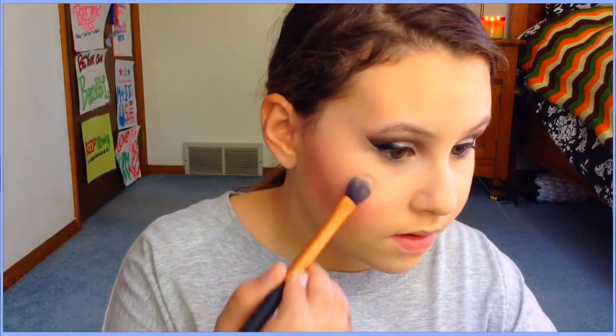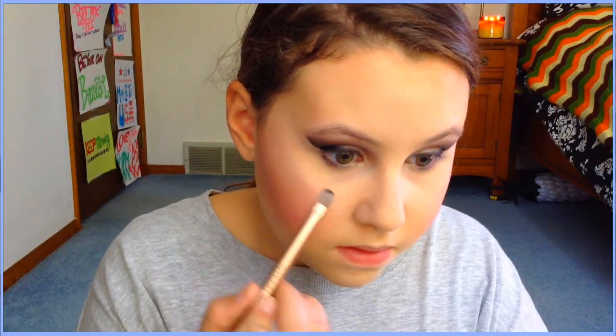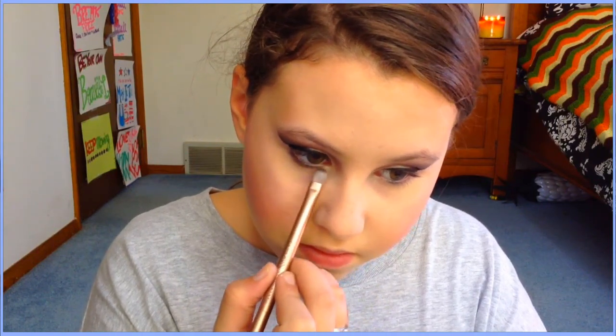Now for highlighting — I love highlighting so much! I go into my Naked 2 palette and take the color called Booty Call. I know it's technically an eyeshadow but it's amazing as a highlight. Using a flat-top foundation brush, I apply it to the high points of my cheekbones and also my cupid's bow. It makes such a big difference — I really recommend it.